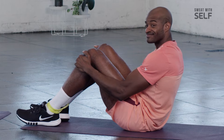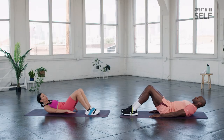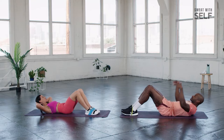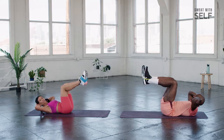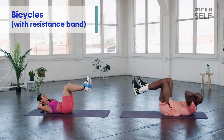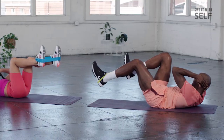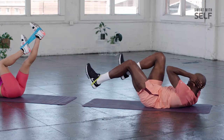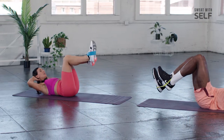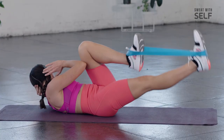We've got banded bicycles up next. Take your band and get it right around the ball of your feet — right in the middle on both sides. Come down to the mat. As you come down, don't forget your core. Take your lower back and gently push it down into the mat. Place your hands behind your head, bring your legs up into a 90-degree angle, and do a bicycle using the resistance of the band. Remember, folks — it's opposite arm, opposite leg. Extend and twist. Depending on your level, you can be up a little higher, or if your core's got more strength, go for a lower angle.